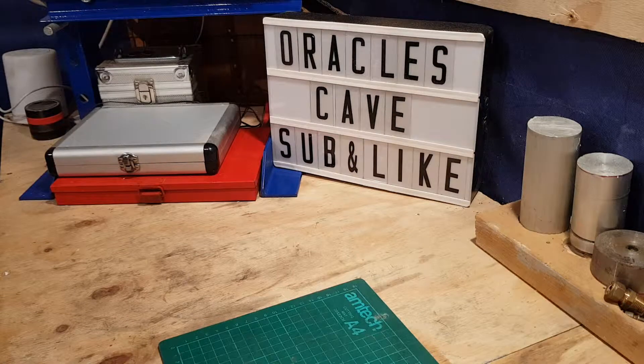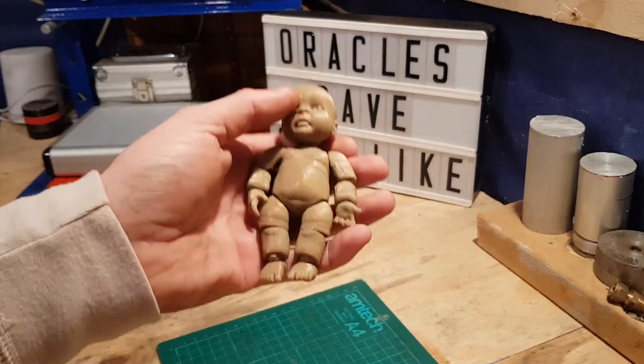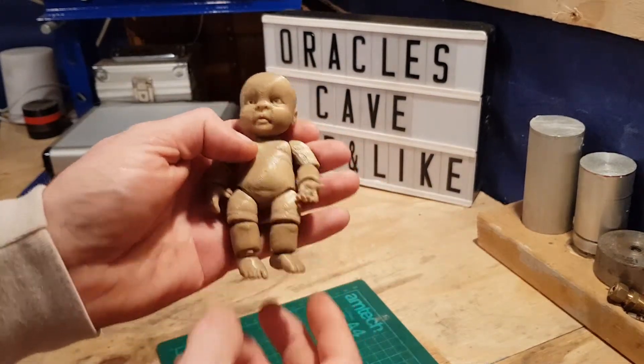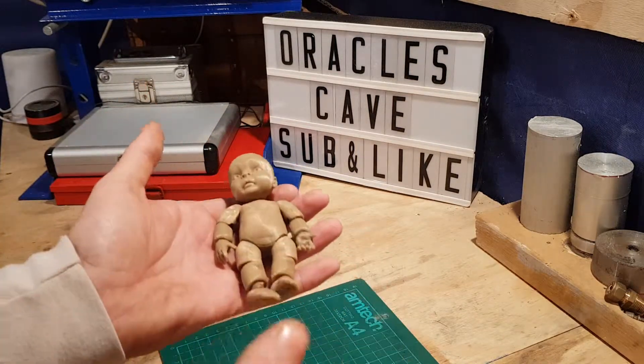Right guys, are you ready for this? Now me personally, I think it's a boy. But check this out. This is a fully 3D printed — printed in one place — just sitting on the bed.